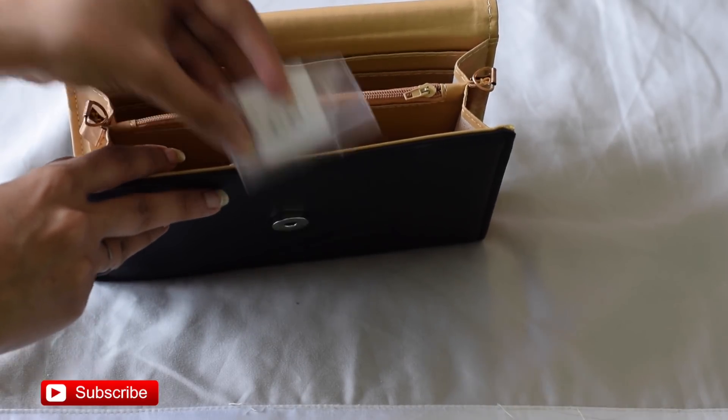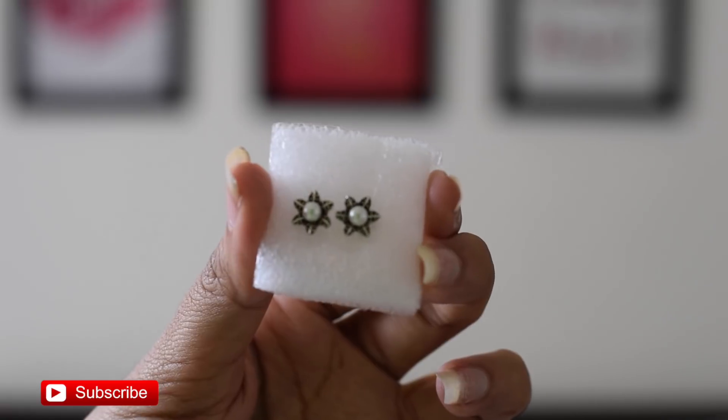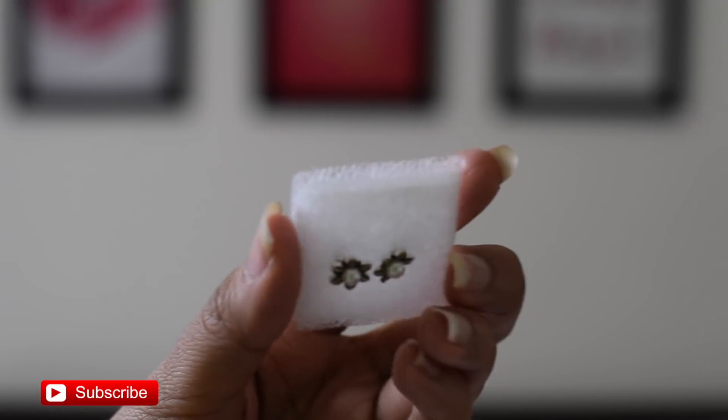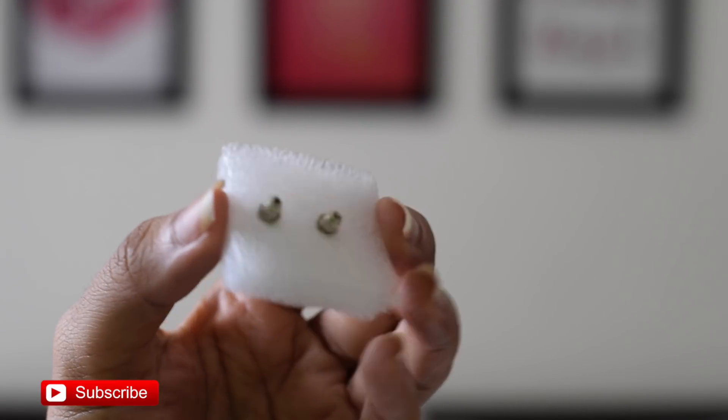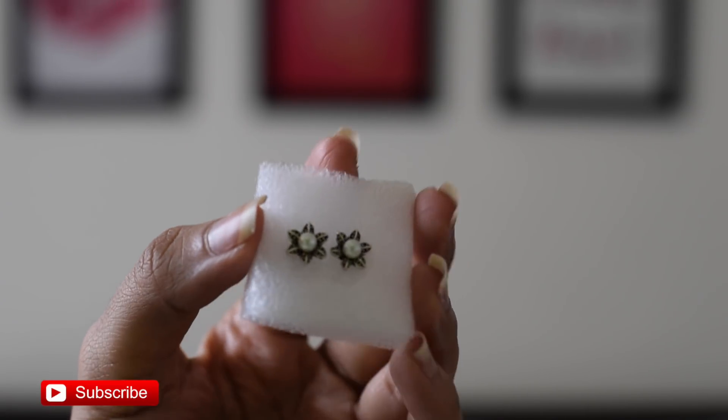The last product is a surprise — it's a small, cute pair of earrings. They are flower-shaped with a small pearl in the center, really delicate and oxidized silver. If you're a person who doesn't like a lot of hanging earrings and prefers only tops, then these earrings are perfect for you. This is the last product of the box.